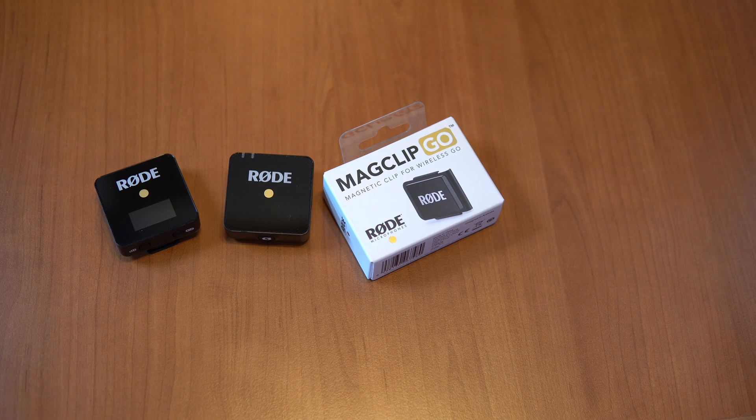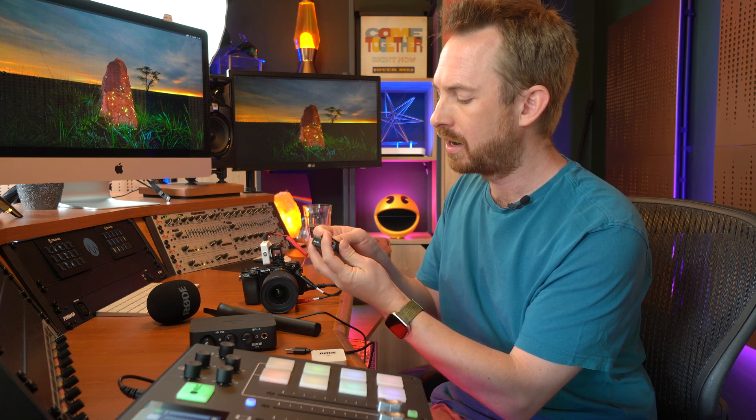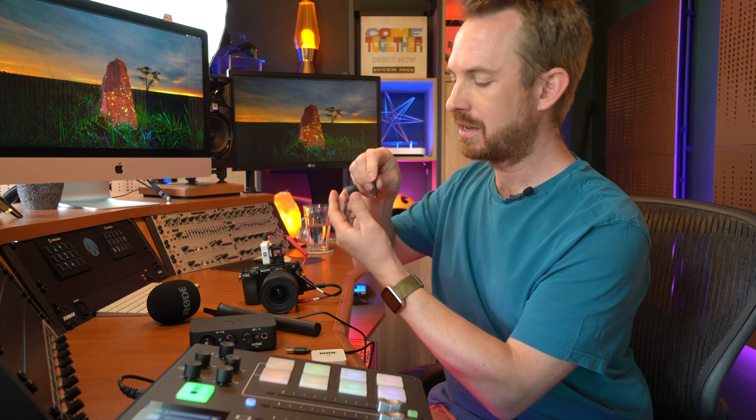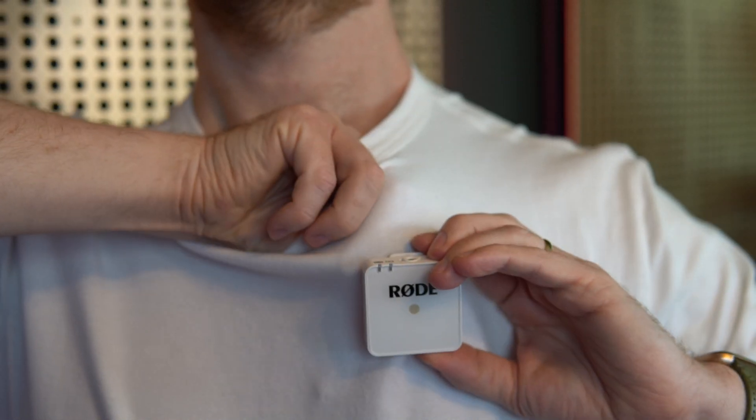There is an even cooler way to attach a Rode Wireless Go to somebody who's presenting to a live stream or an audience. Rather than having to clip it onto their clothing, this MagClip Go is really fantastic. It's simply a magnet — you attach one side to the back of your Rode Wireless Go, then pop the magnet inside the clothing, snap it like that, and it snaps solid onto the clothing.